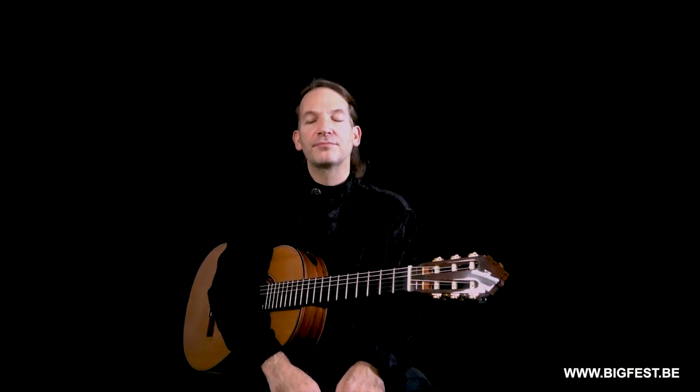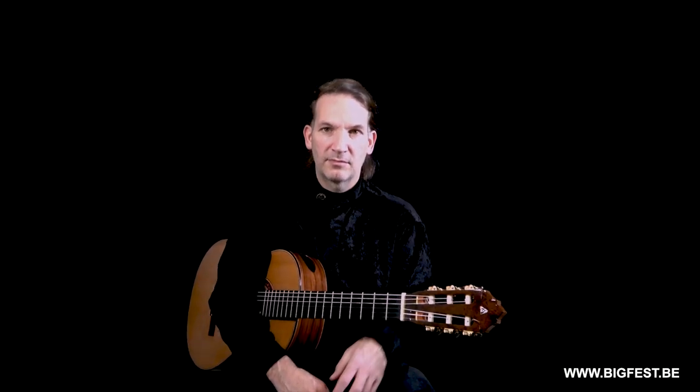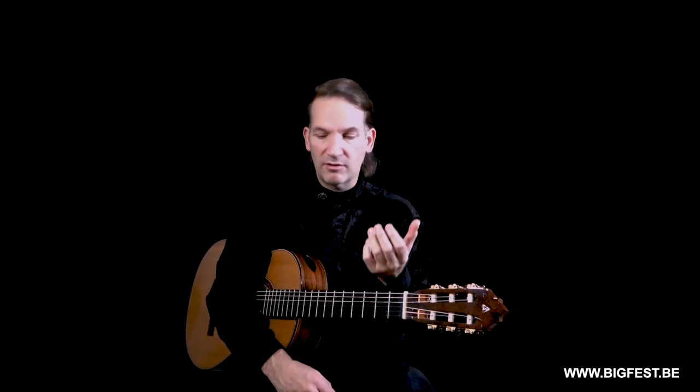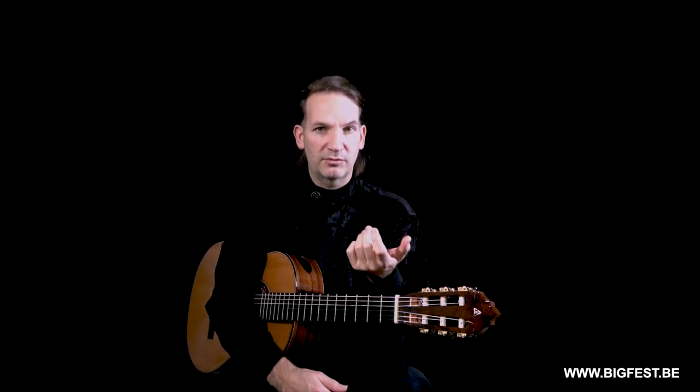So, very happy to be here with you again for this masterclass at the International Guitar Festival and Competition of Brussels 2020. I would like to talk today about legato — the connection between the notes regarding the left hand. And of course we may talk about the right hand a bit, but especially the left hand. I will give you some examples which are very important, and at the same time, the choreography — how we could simplify things.